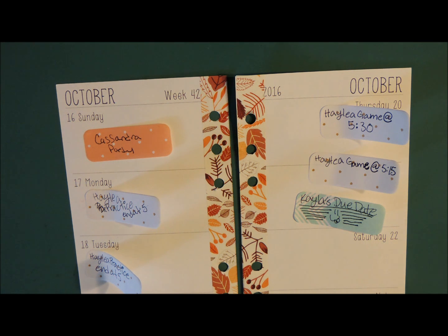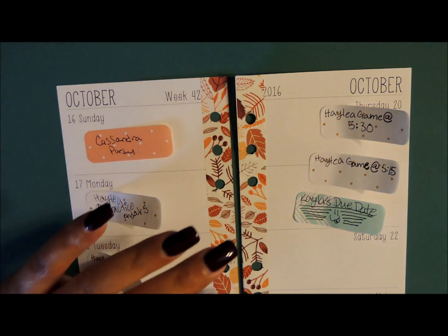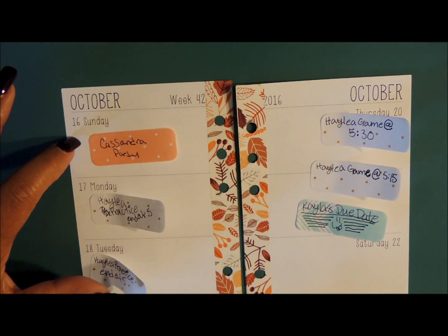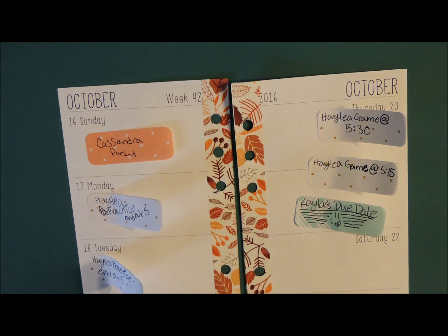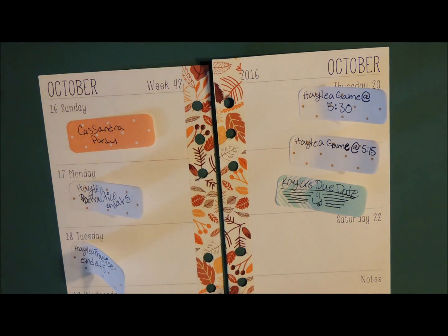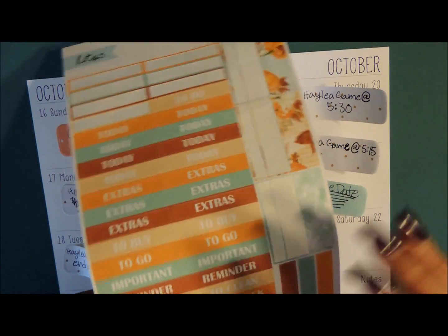Let's go ahead and get started because I have a 31 party to do today. This planner's inserts start with Sunday and end in Saturday, so I'm going to start backwards and do my notes section. I'm going to put a 'next week' sticker there, pulling it from the her fall kit.